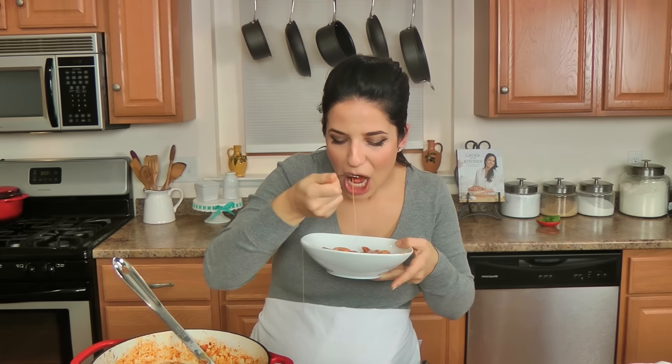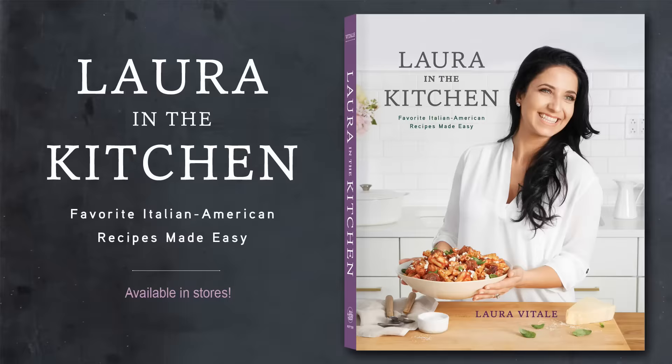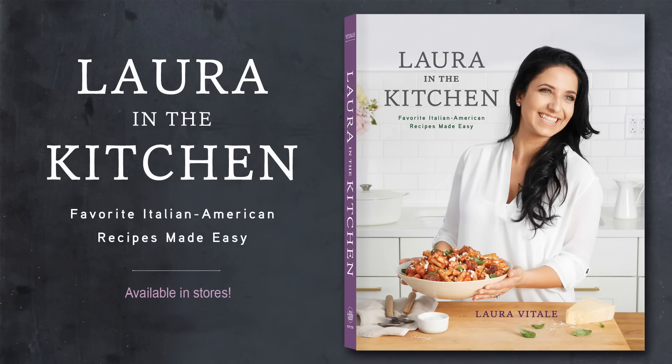Go to LauraInTheKitchen.com to get the written recipe. I hope you've enjoyed spending time with me — make this this week, and make sure you share a photo on Instagram, Facebook, or Twitter, whichever you prefer, so that I can see it and drool, because by the time you make this I probably won't have any on hand anymore. I hope you enjoyed spending time with me, and I'll see you next time. Bye-bye!